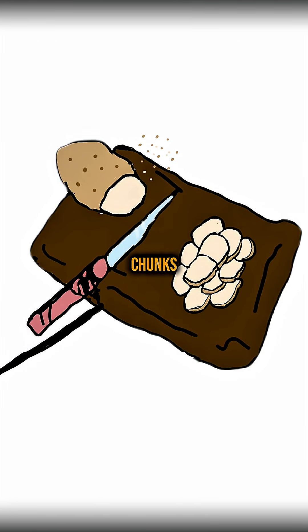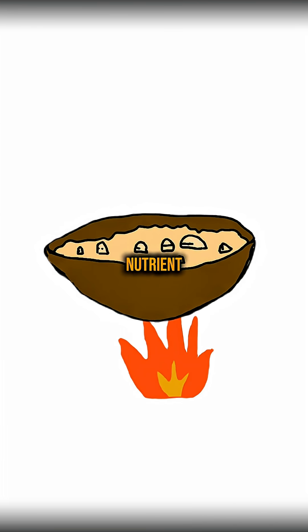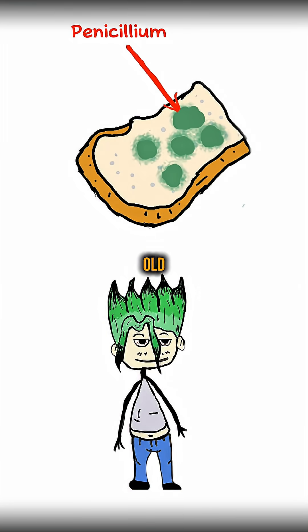First, cut your potato into chunks and boil them in water until soft. You're creating a nutrient — potato water. Then find a piece of old bread that's grown green mold.